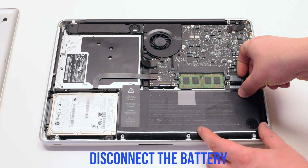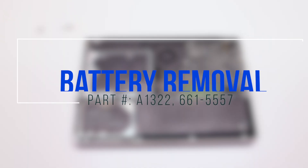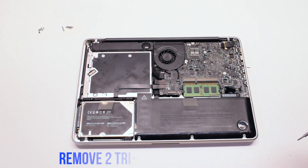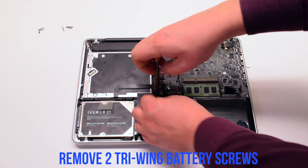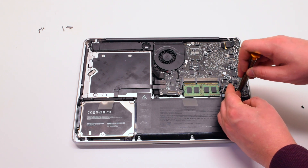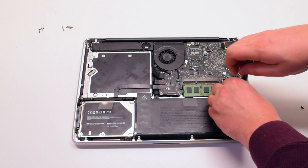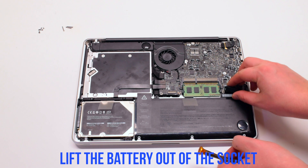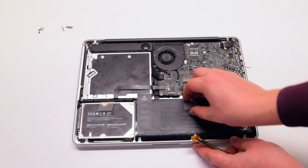Disconnect the battery before you begin. Remove two tri-wing battery screws — the one on the left is short, and the one on the right is the long one. Lift the battery out of its socket. You might have to peel back the tape on the left near the DVD drive.